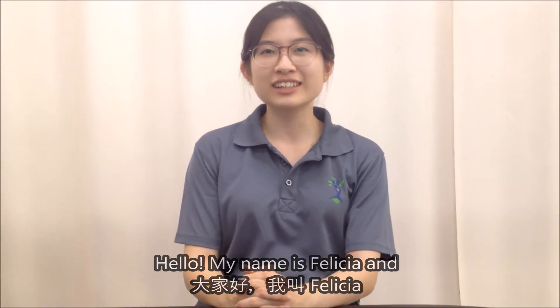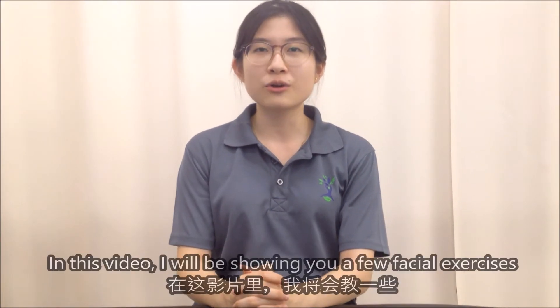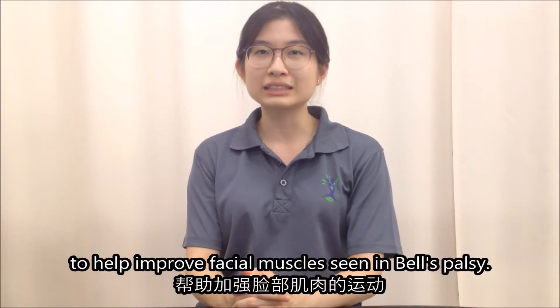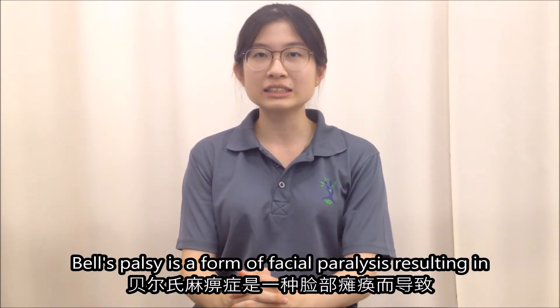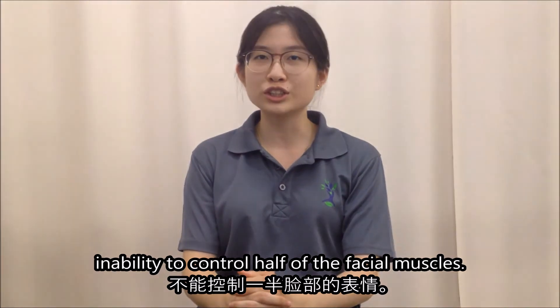Hello, my name is Felicia and I'm a physiotherapist from Well Rehab Centre. In this video, I'll be showing you a few exercises to help improve facial muscles seen in Bell's Palsy. Bell's Palsy is a form of facial paralysis resulting in inability to control half of your facial muscles.